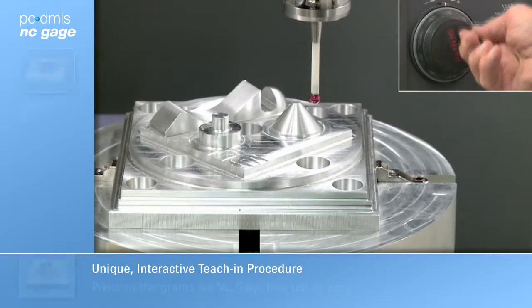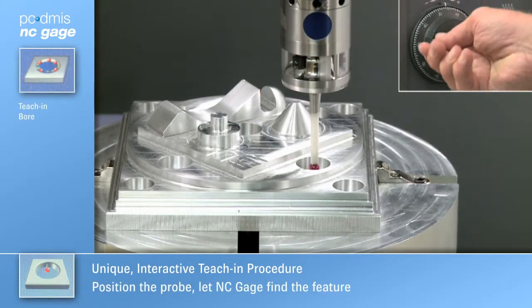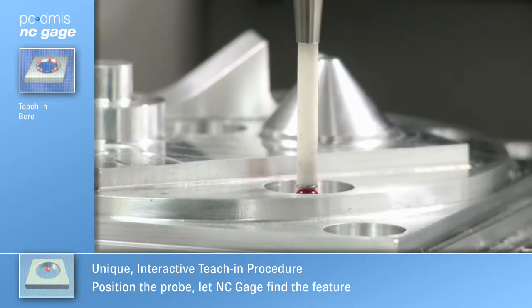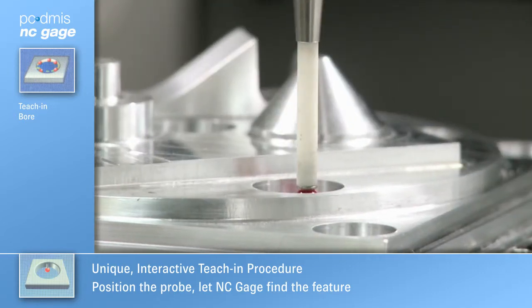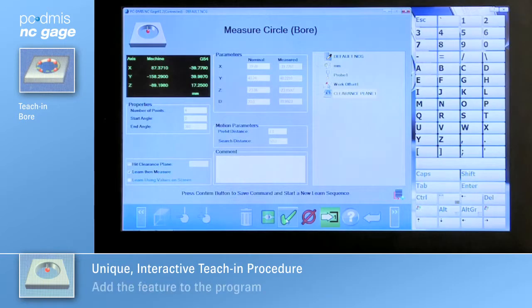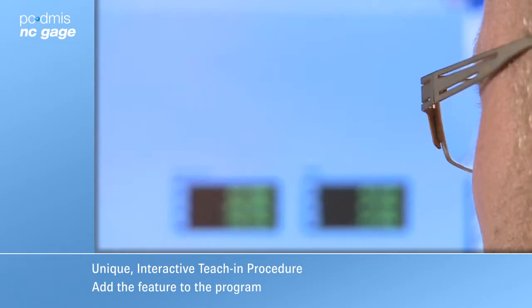Teaching in features with NC Gauge's unique method is quick and easy. The operator merely jogs the probe to positions near the feature. Place the probe in a hole — NC Gauge finds it, records the measured values of the hole, and suggests the nominal values.